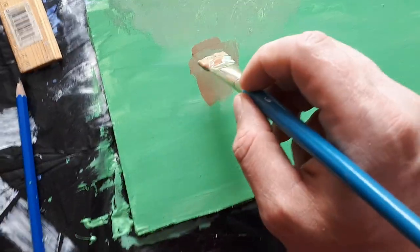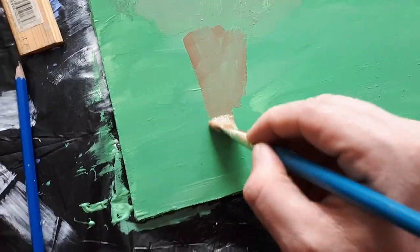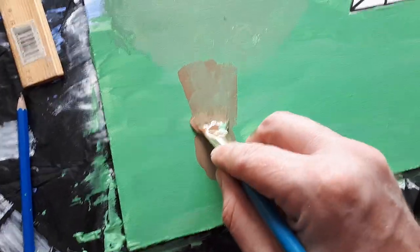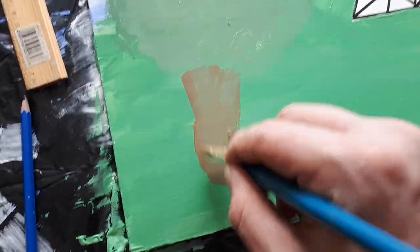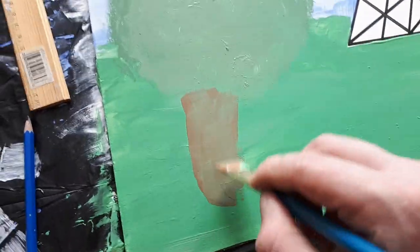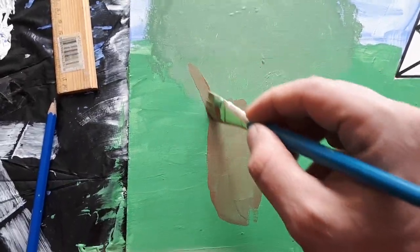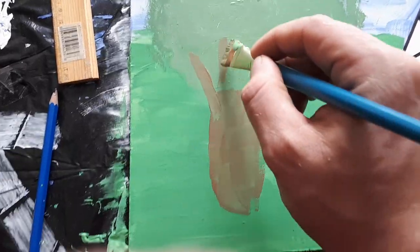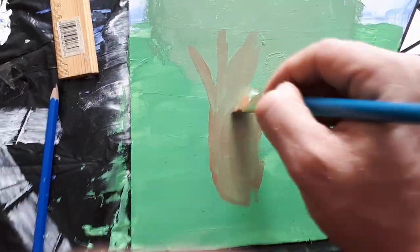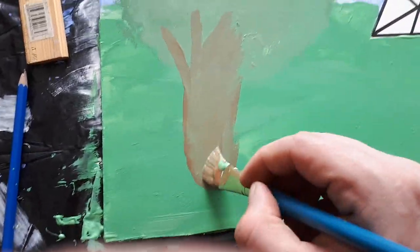Kind of do a little bit of a V-shape to make a tree. Need a little bit more on the paintbrush — just use the paintbrush to mix the colors together. That one's a little bit too thick, but you can always add to it when you're ready.